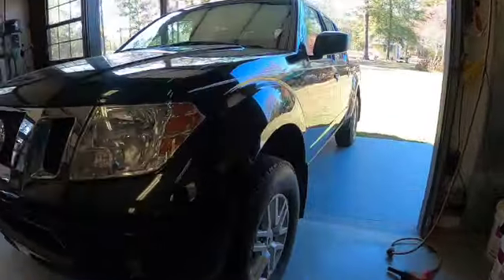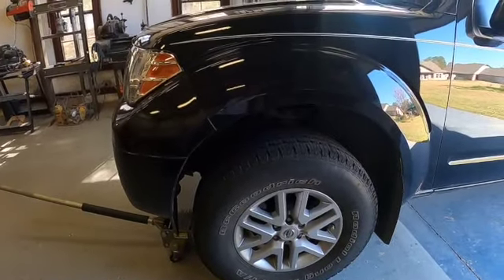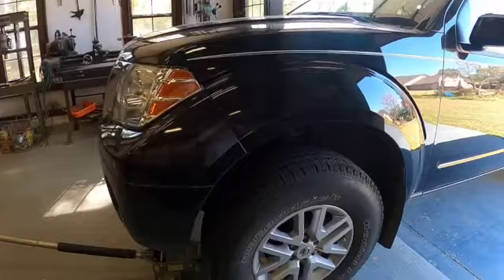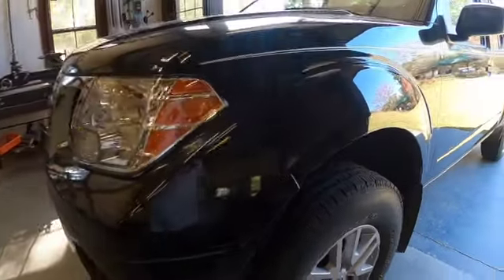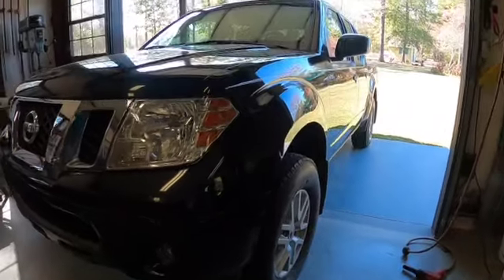I'm going to go ahead and take the tire off, although it's not necessary to do that, but at least I'll be able to get you some better video. I'm fortunate to have an impact wrench and air compressor, so it will take me just a few seconds to take that off.